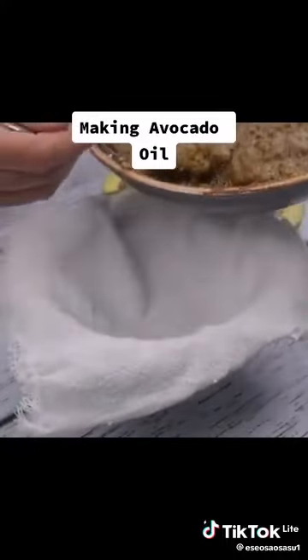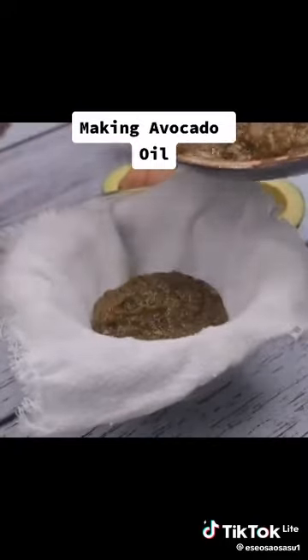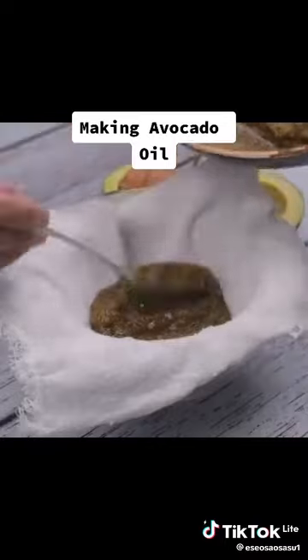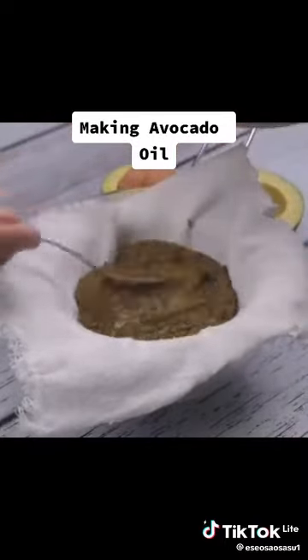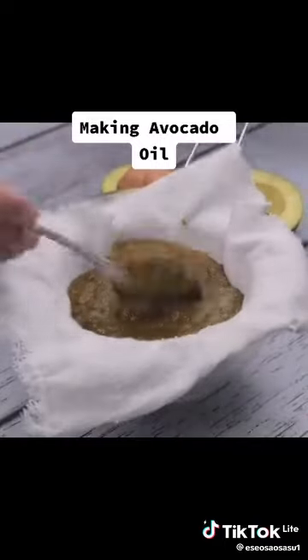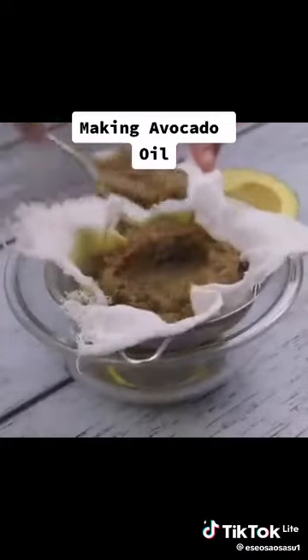Once it is at this point, we will remove the pot from the heat. With the help of a sieve, we will completely separate the liquid. If necessary, it is also useful to use a cloth to totally prevent any residue. With a spoon, I will press to facilitate the removal of oil.